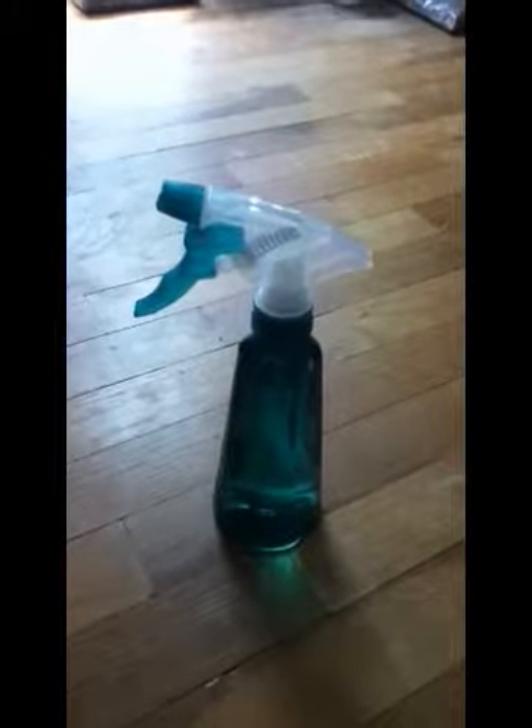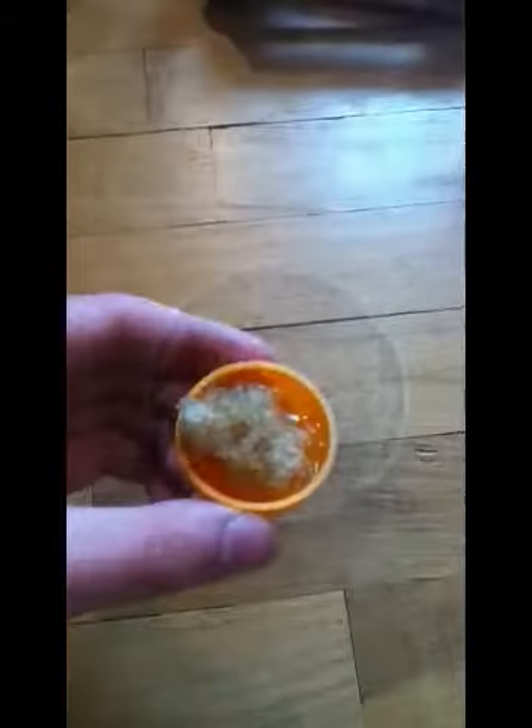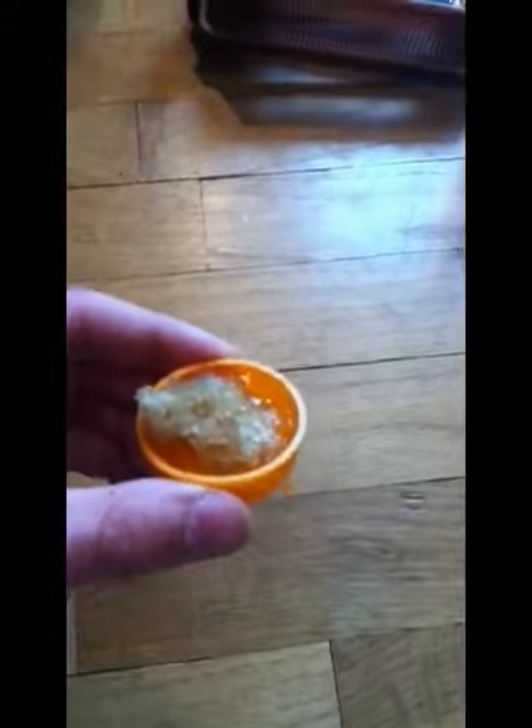Add water to the mixture and you'll also need a shallow dish. In the end it should look something like this. For water, I use a sponge and put it in a shallow dish.